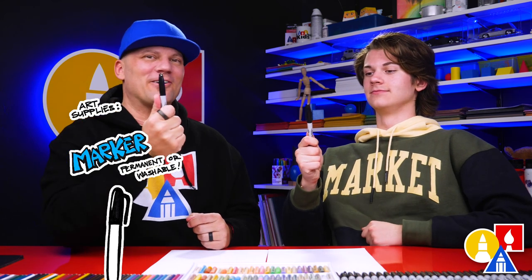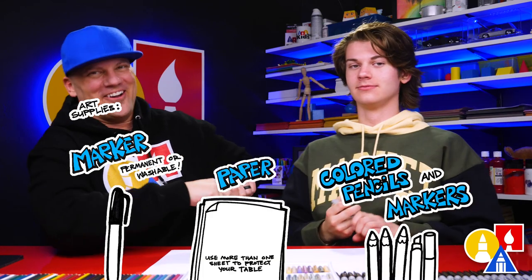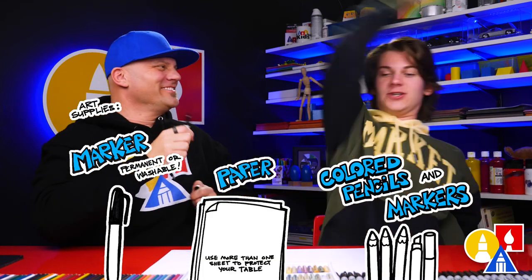We hope you're going to follow along with us. You need your drawing supplies — we're going to use markers, but you can use whatever you have at home or in your classroom. You also need some paper and something to color with. All right, you ready to start?